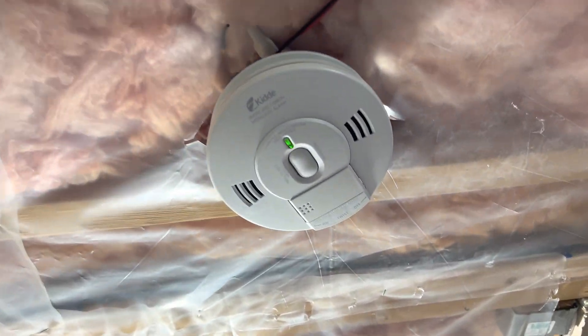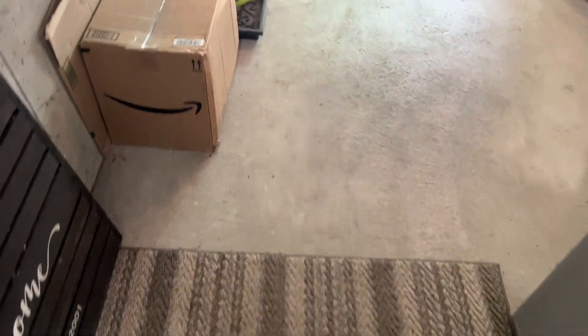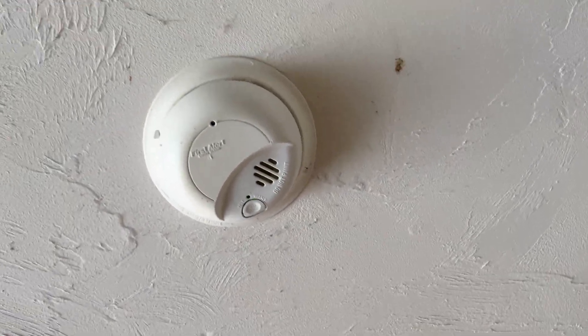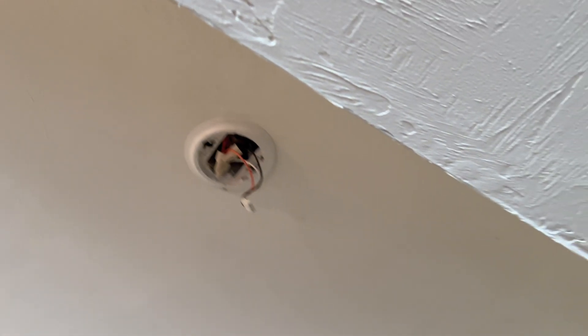I can't test these detectors, but some of you might want to see them. Here's the Kiddo smoke detector. Here's the First Alert smoke detector in the garage. And over here, this is the First Alert heat detector. I guess not — it's not there. That's all right.